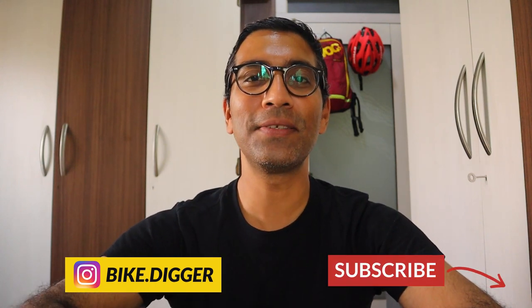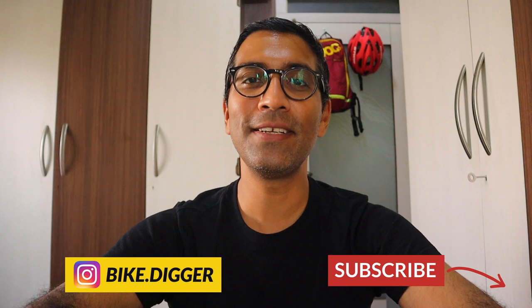What is up everybody? It's the Bike Digger. Welcome to my channel. I am into cycling, bikes, accessories, gear and components. And if you guys are into the same thing, please consider hitting the subscribe button.